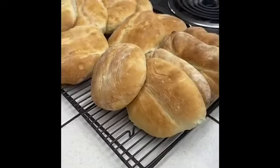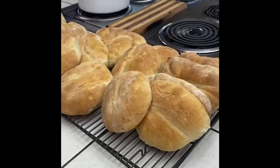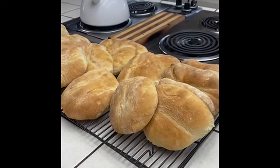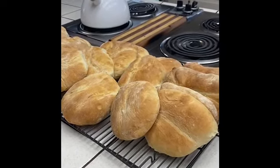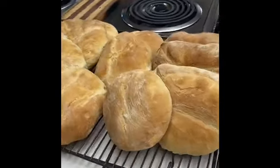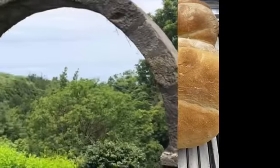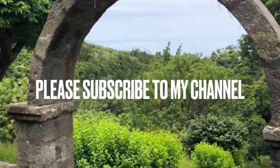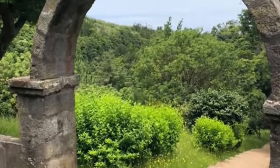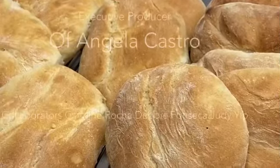Now you try this recipe and make your own, because it's easy and they are delicious. Until next time, let's get cooking — bye!